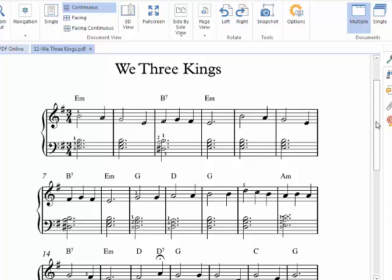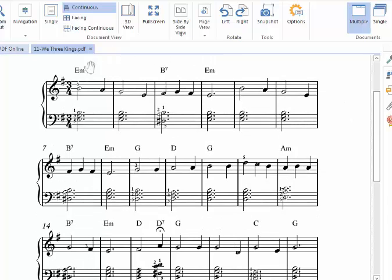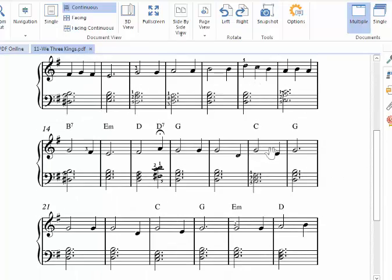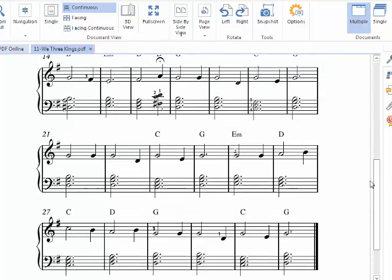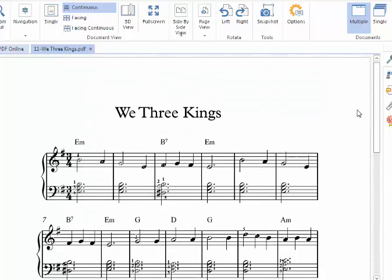Let's look at our chords. We have an E minor, a B7, G, D, A minor, D7 — quite a few chords in the song — and C. I think that's all the unique chords. This is song number 11 in book 2 of the Clear and Simple ChordStylePiano series, which is available at ChordStylePiano.com.